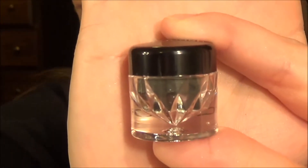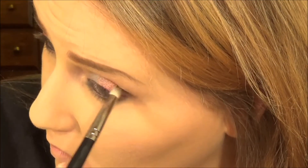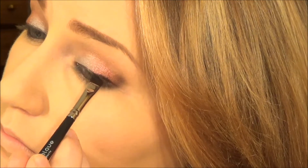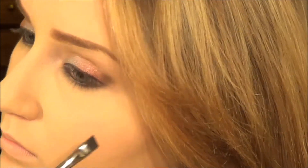Then you're taking a black eyeshadow and blending it into your lower lash line on the outer corner and a little bit in your outer V. Then you wet it and use that as your liner. These pigments are incredible — if you've never tried them, you've got to.